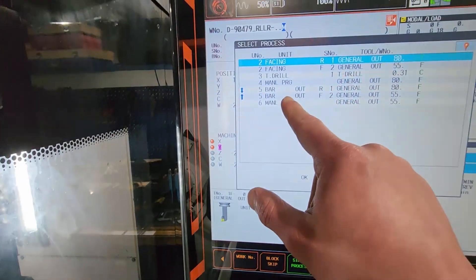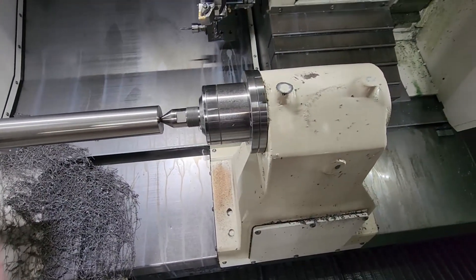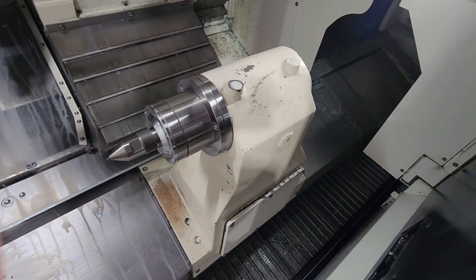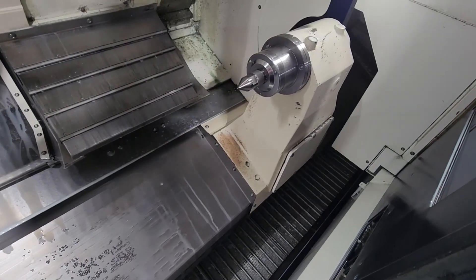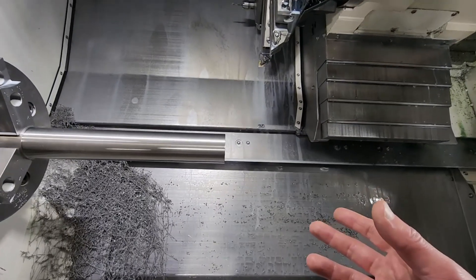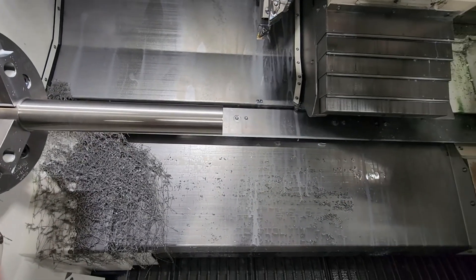Same thing — I'll go to retract, manual programming. Now I'm pressing the start button and it's done. The reason why you're going to teach the tailstock the position is obvious — it slows down before the part and it doesn't crash into the part. Because it will crash — trust me.